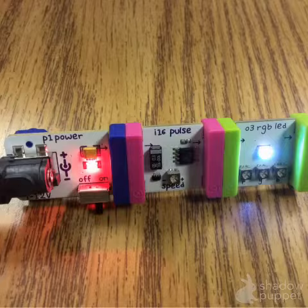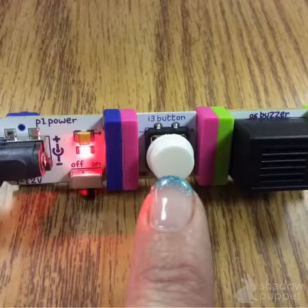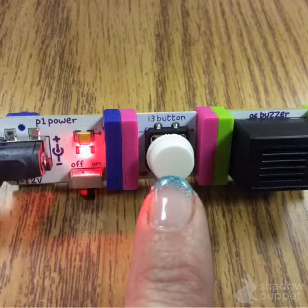Next, add a green module. There are many different ones to choose from — experiment. Sometimes, to get the green module to react, you have to interact with the pink module. Push the button or slide the levers.